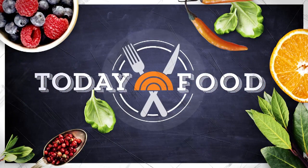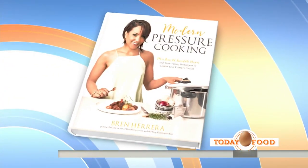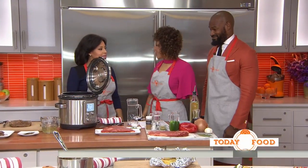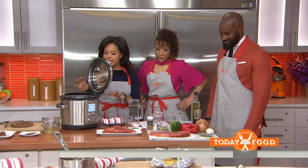Good morning! On today's food segment, meals for under $20. Bren Herrera is here — the author of Modern Pressure Cooking — and she's got two tasty recipes that are easy to make and easy on your wallet. Good morning to you. Under $20, this is a good one. First of all, what are we making today?